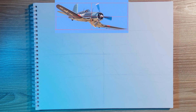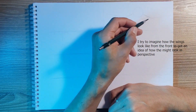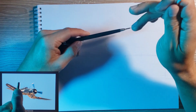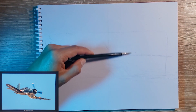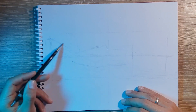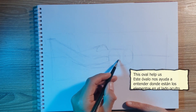I start by drawing a very long rectangle that I divide in halves. In this instance you're going to see me taking measurements constantly using a paintbrush. I observe positions, sizes and angles. I use these measurements to mark some key points in the paper. With this I start observing some different shapes, like the roundness in the body of the aircraft or the point where the two wings should meet.